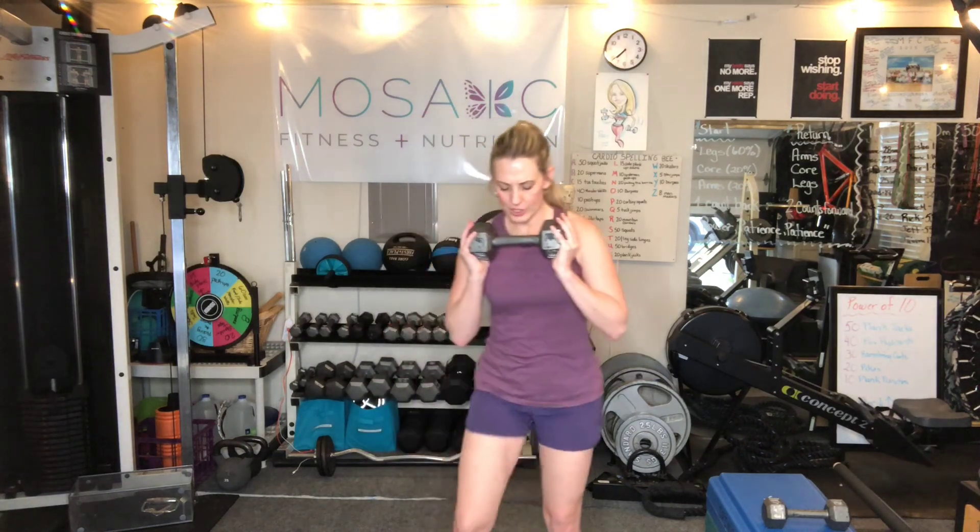Let's do three more, two, and one more. Nice job, guys. The next exercise is going to be the boxer bounce — we're going to get our ankles moving a little bit and get our heart rate up. That dumbbell is going to go right in front of your body. Just like a boxer, we're going to shift our weight: one, two, three, four, five, six...